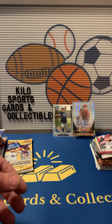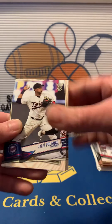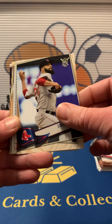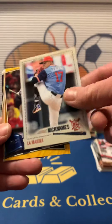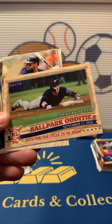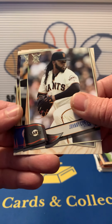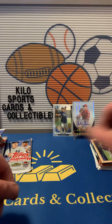Nothing amazing yet. 2019 Big League: we got Jorge Polanco, Yuli Gurriel, David Price, a nickname card — La Machina — and that is Jose Barrios. Yasiel Garcia gold. We got a Christian Yelich Ballpark Oddities — that's a pretty cool one. Kevin Kiermaier, Johnny Cueto, Aaron Hicks, and Clayton Kershaw. Nothing amazing yet.